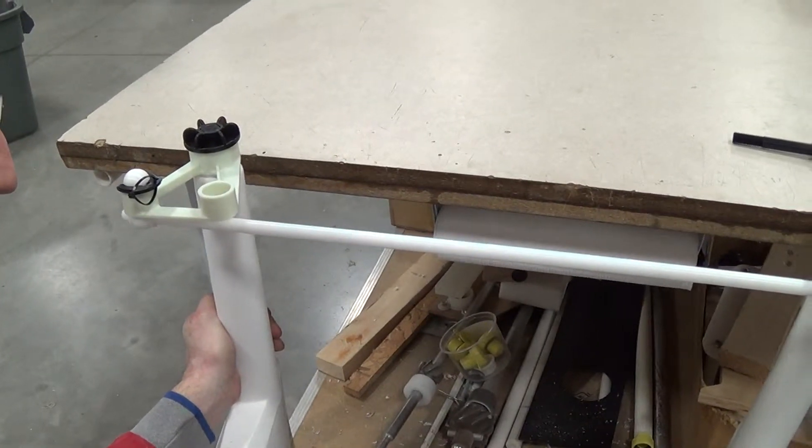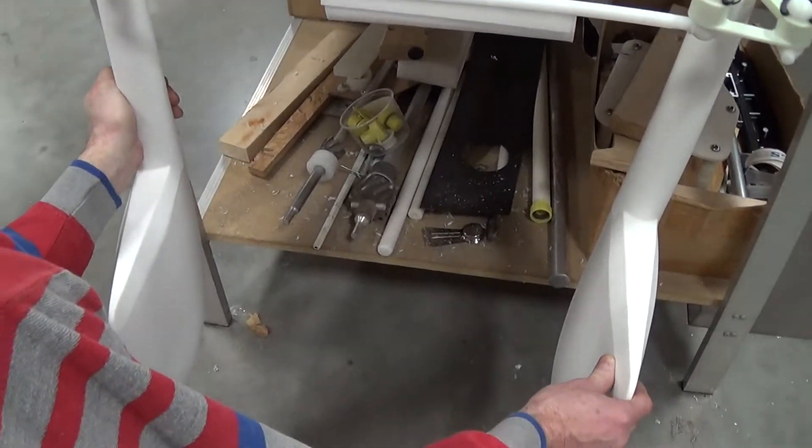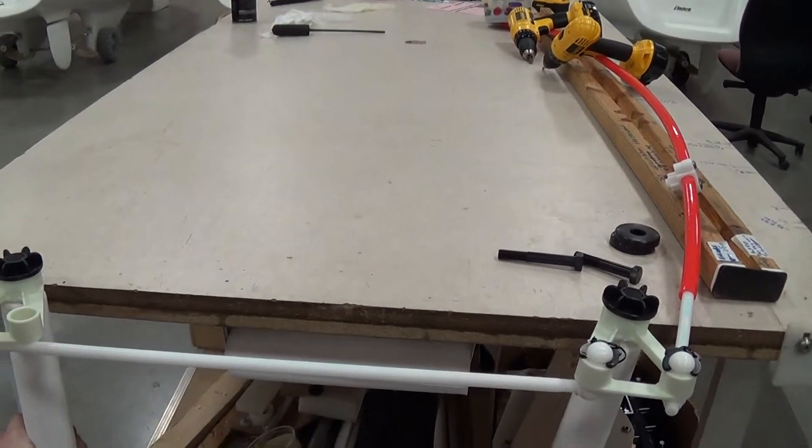Okay, this is a view externally of what the setup is inside the boat. It's a lot easier to see out here.